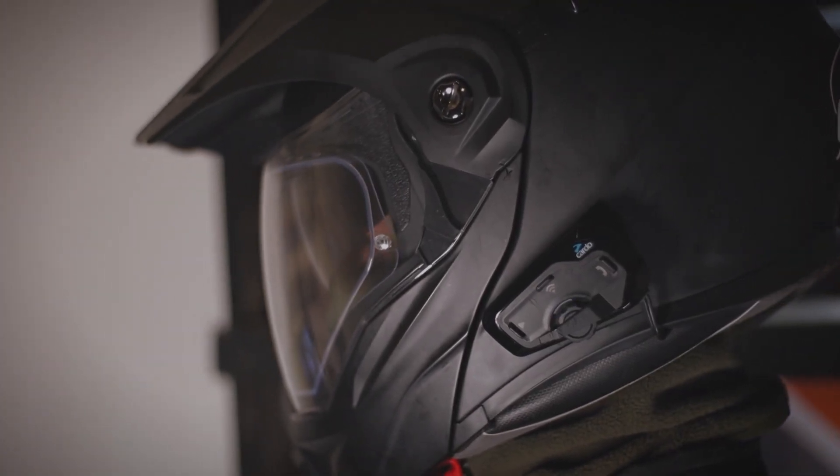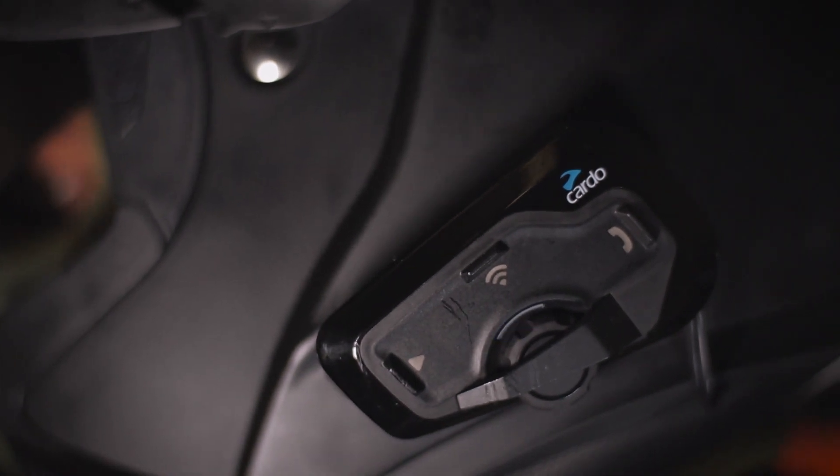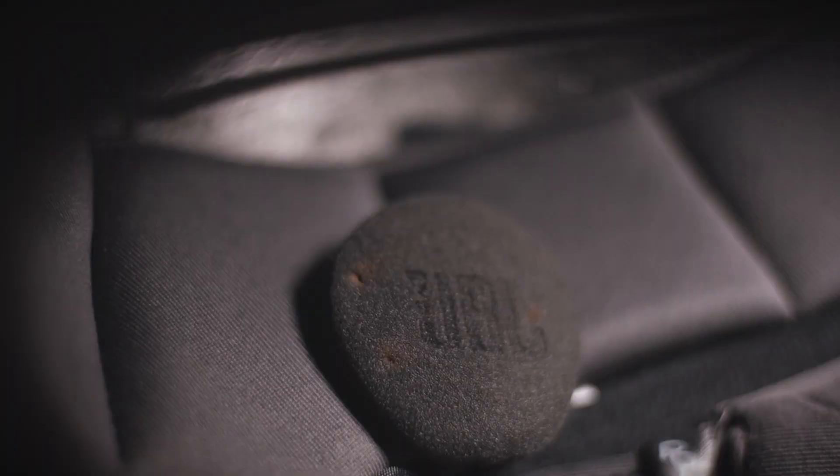Next we have our intercom system — this is the Cardo Freecom 4 Plus, and we got the dual pack. Me and my wife have one on each helmet, so this really helps us communicate without having to shout when going fast on the road. We can connect it to our phones to answer calls, make calls, and listen to music, and you can also control the phone with voice commands. The sound quality is really good because it comes with JBL speakers. It has a system that adjusts its volume based on the ambient sound, so when you are going fast you can still hear clearly, and when you slow down the music levels go down so it won't be blasting in your ears. The battery lasts about 10 to 13 hours — a whole day of riding — and you can charge it through a power bank.